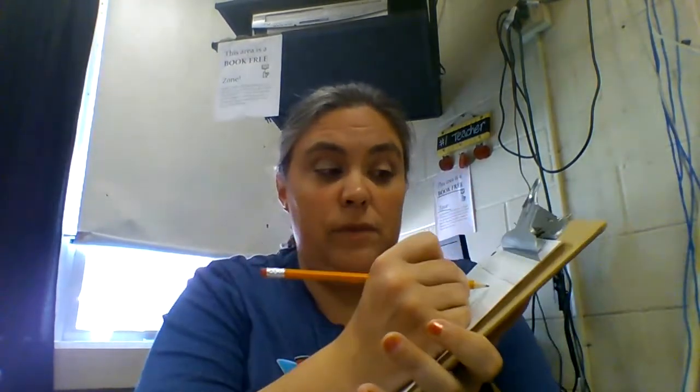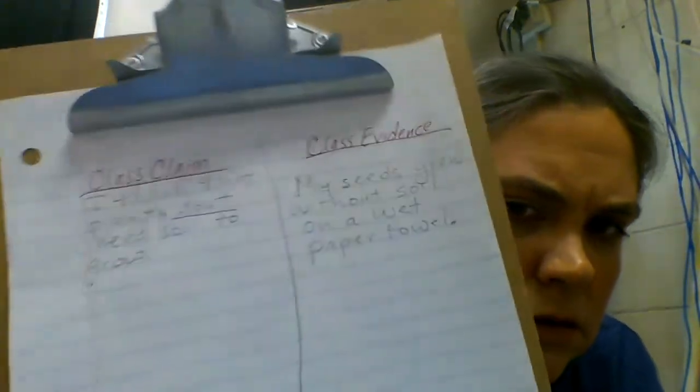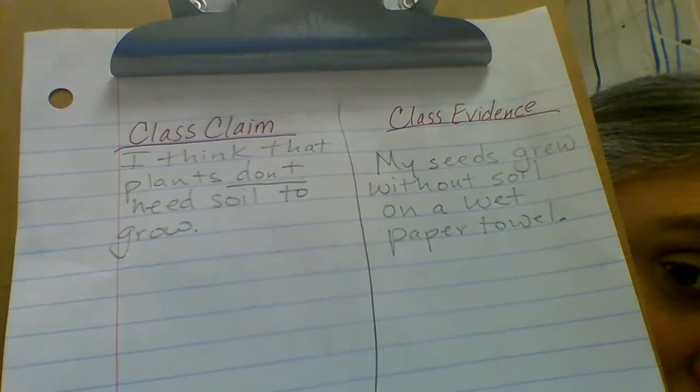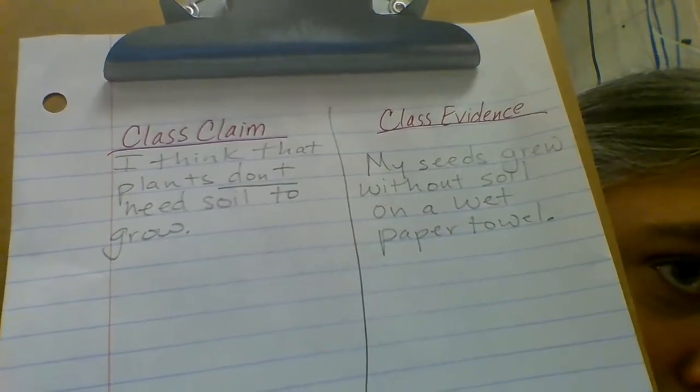So what's my evidence that proves that plants don't need soil to grow? Our experiment is our proof. But I've got to be specific - I can't just say I did an experiment. You do lots of experiments. What in this experiment proves that plants don't need soil to grow? You can say: my seeds grew without soil on a wet paper towel. So do plants need soil to grow? I don't think that plants need soil to grow. Let's write that in as our class claim: I think that plants don't need soil to grow. I'm going to underline the "don't." Class claim and class evidence - if I were you, I would pause the video right here and copy this down.